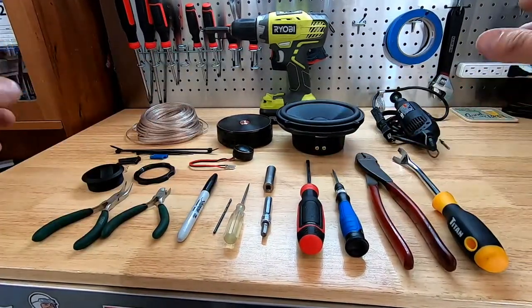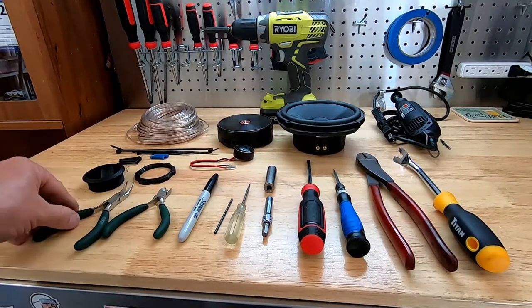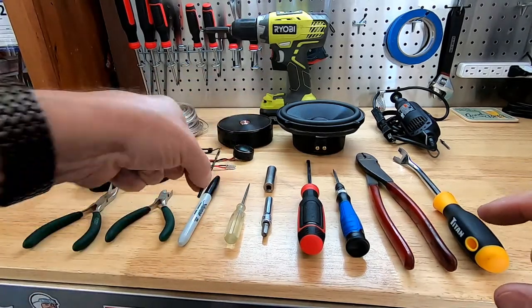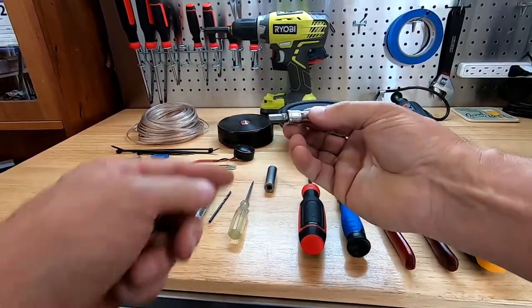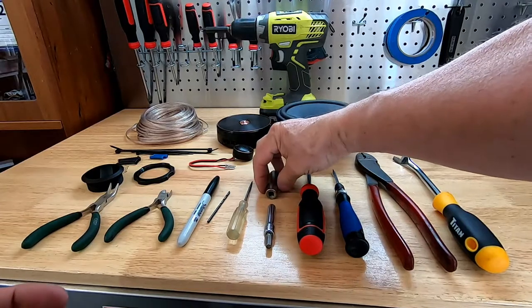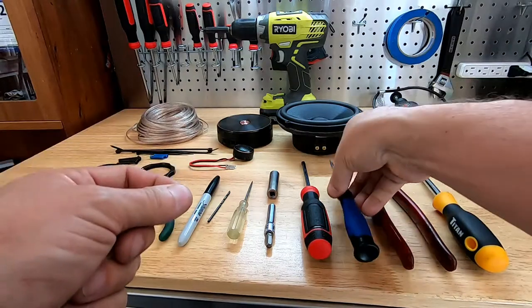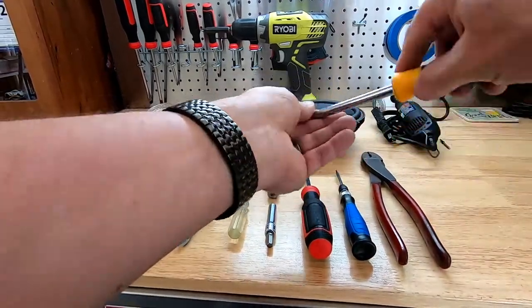As far as tools go, you want to have a drill driver — it certainly makes life easier and faster. You're going to need needle nose pliers, clippers, a marker pin, a 7/64 drill bit, a pick tool, a 7mm socket with a driver bit for the drill, an 11mm socket, a Phillips screwdriver, a small screwdriver for unclipping wiring plugs, a crimp tool, and your interior trim removal tool.